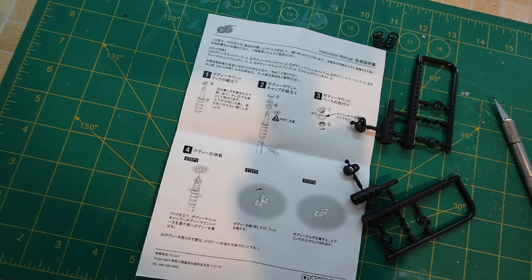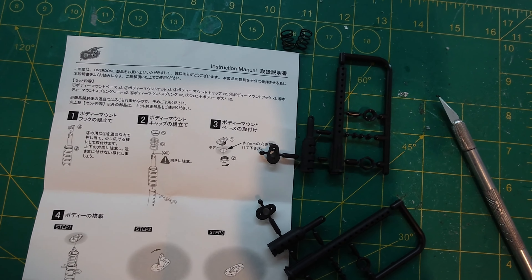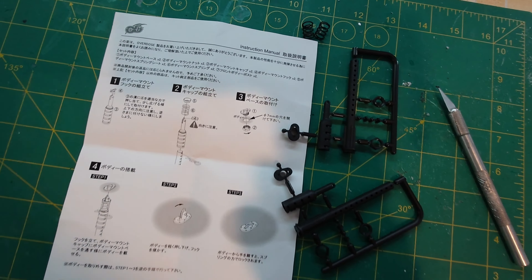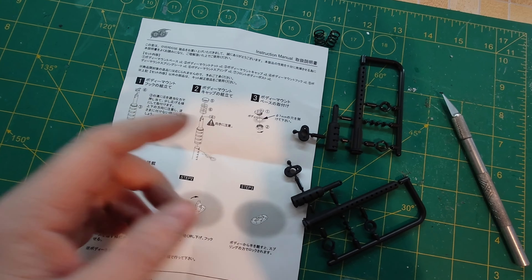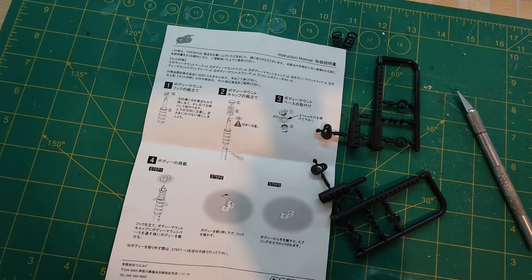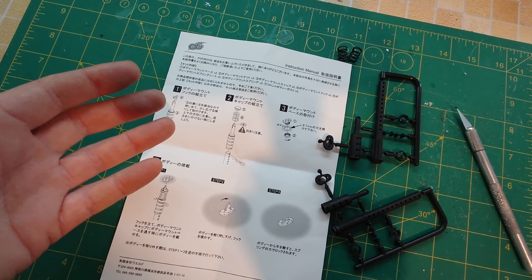These things are super simple to install. Overdose does a great job providing you with the instructions and gives you a great step-by-step guide on how to do it. Most of the time you don't need to use the included body posts because your body will already have posts that fit. However, I did find out on my RDX that you need to use the Overdose ones. The Yokomo or MST ones fit directly so you do not need to use these. With that said, these are going on the MST hi-car so let's prep these parts and get them ready to go on the shell.